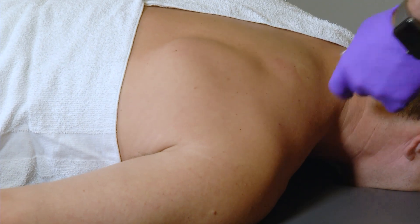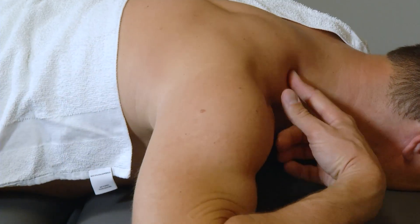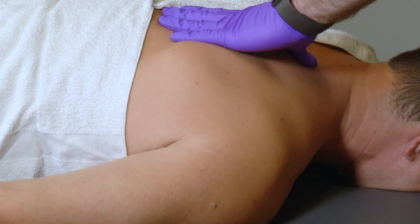After that, we give the patient a couple of days to recover, make sure everything settles down, and then reassess how they move to see if that made an impact on their tension or movement patterns — so we can assess how much that myofascial tightness or those trigger points were contributing to their symptoms.